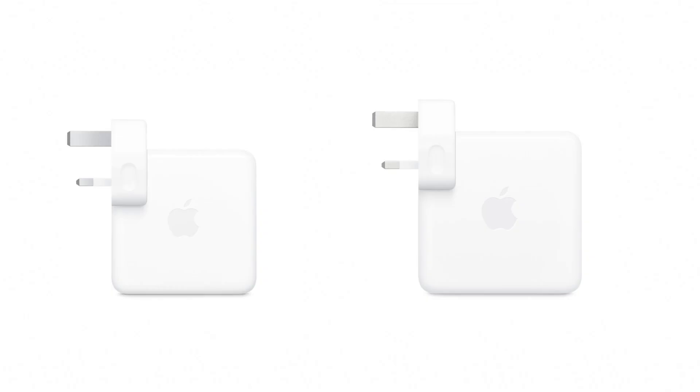But I've been wondering, how much faster is the 96W adapter than the 67W adapter? And is it worth the slight increase in bulkiness and the additional $14? So I'll charge a MacBook Pro from 0-100% with each adapter to find out.